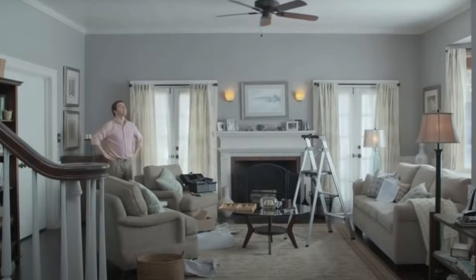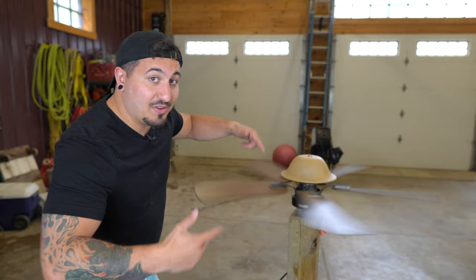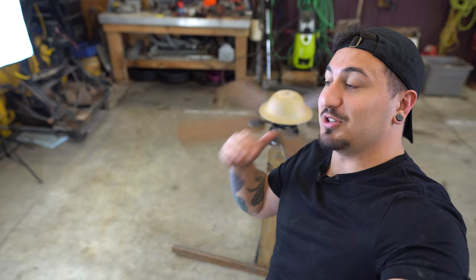We've all stuck our finger into a moving fan, right? Well, it hurts pretty bad. That's because ceiling fans can be extremely dangerous. But how dangerous can they actually be? Today, I'm going to figure out exactly how dangerous this ceiling fan is.